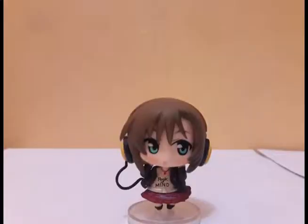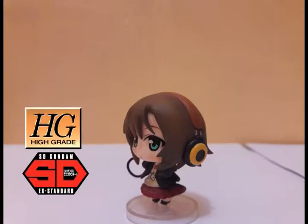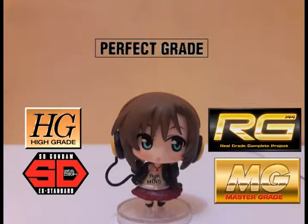Gunpla has many grades available. There's SD, HG, MG, upgrade, RG, Mega Size, and RG.